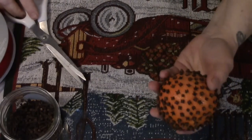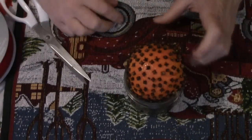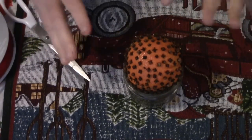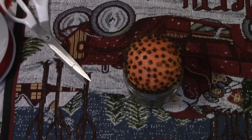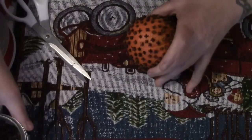Here is our clove-studded orange. At this point you can set it in a jar just like that, anywhere in the house, and it will permeate the house with the smell of oranges and cloves — a very signature Christmas smell. Or you can do what some people do and tie it with ribbon.